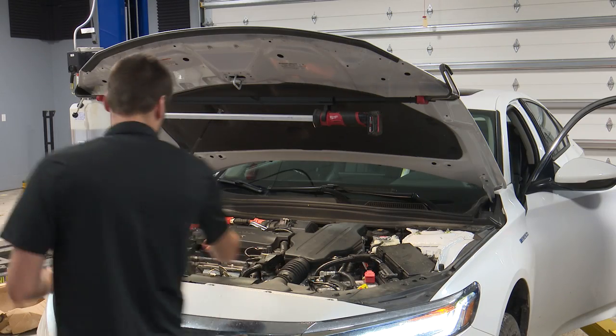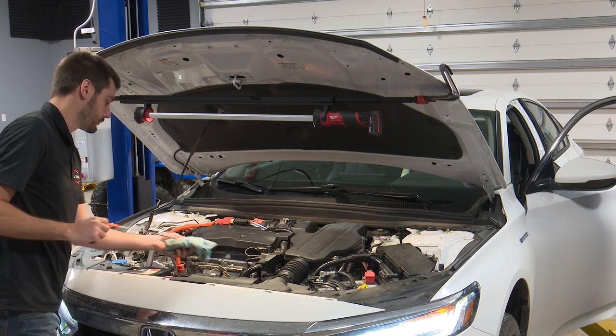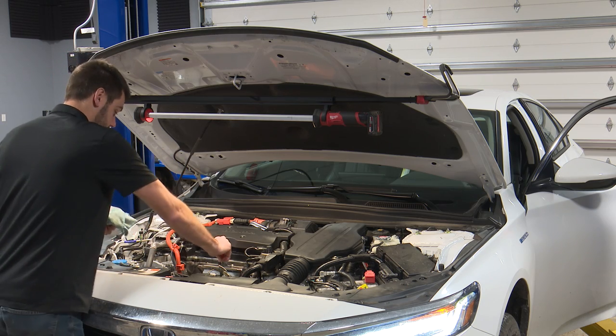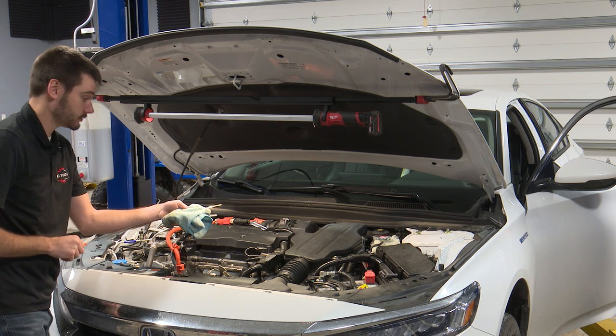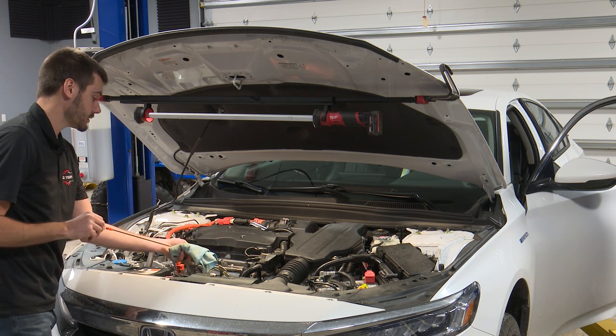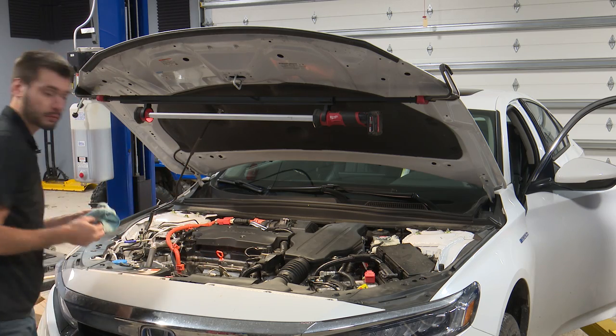Now that the engine ran, we can check our oil level — always wipe it off first and then check. And we are right between the two dots, right where we need to be. We want it right in the middle. So we're good to go.